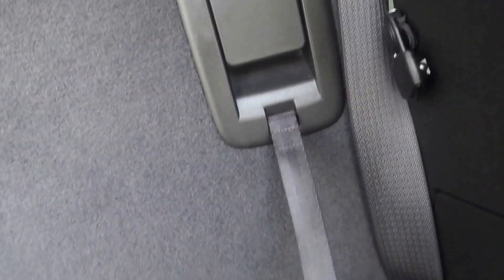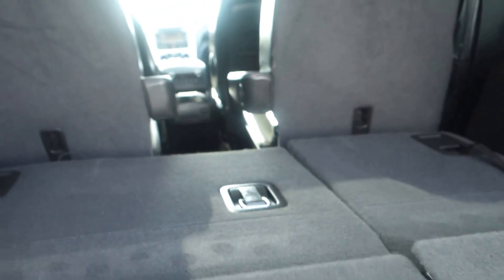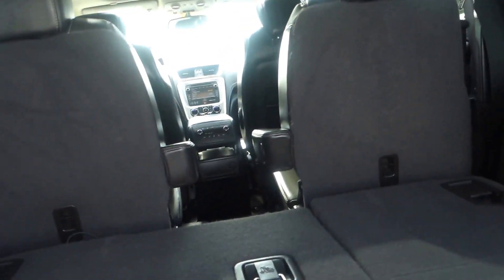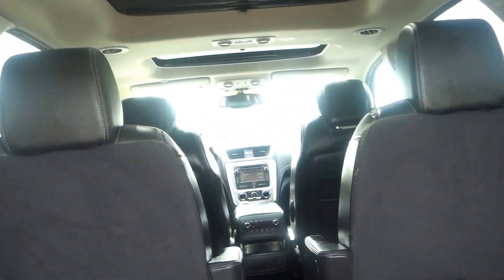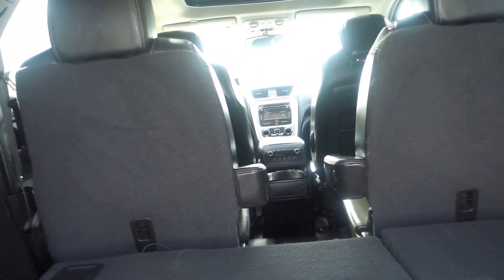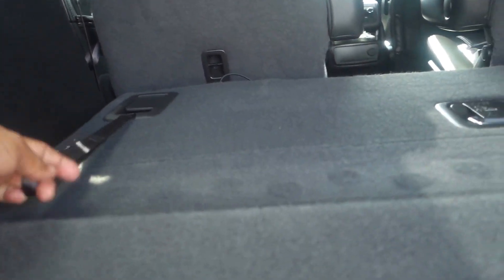Since this comes with third row seating, you can lay this down and push it — as you can see it goes flat really easily — giving you extra cargo space. You can do the same thing with the second row captain seats by laying them down, and now you have cargo space all the way to the back of the front seats. It's just a matter of pulling it back up.